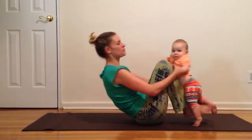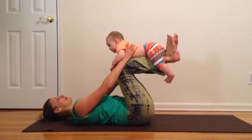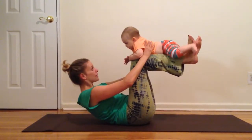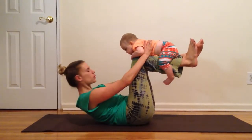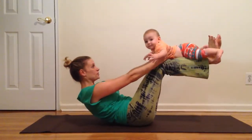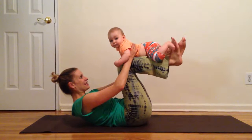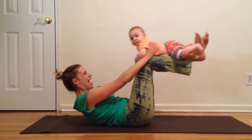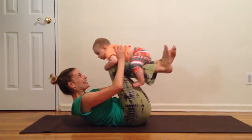So let's try that again. Roll onto your back and bring your legs to tabletop. Slightly tuck your chin and lift your head and shoulders. You can keep your head down, but if you want a little more core engagement, I encourage you to bring your head and shoulders up. And then you go out and in and out and in and out and in.